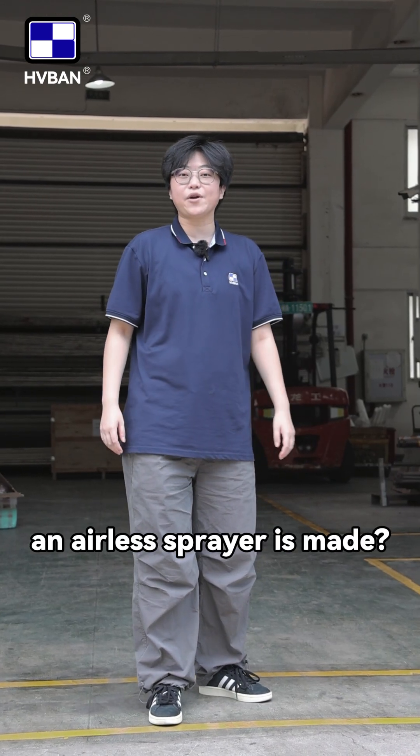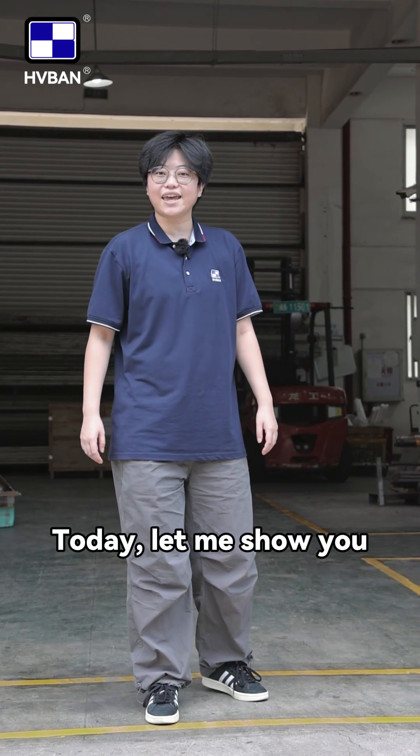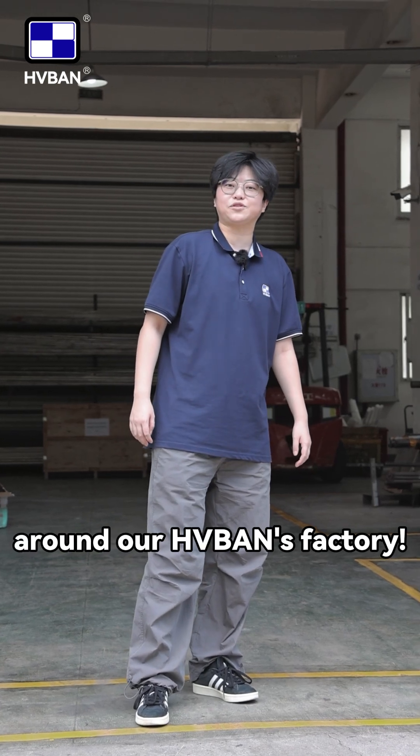Hey guys, are you curious how an air sprayer is made? Today, let me show you around our HV-Benz factory.